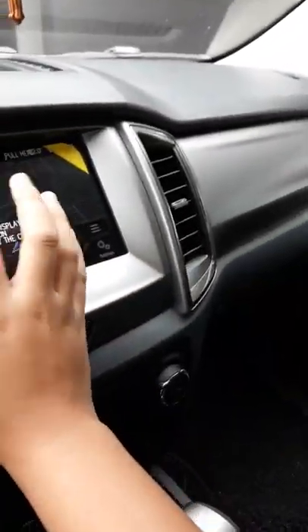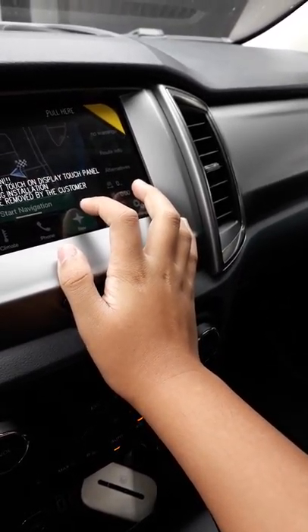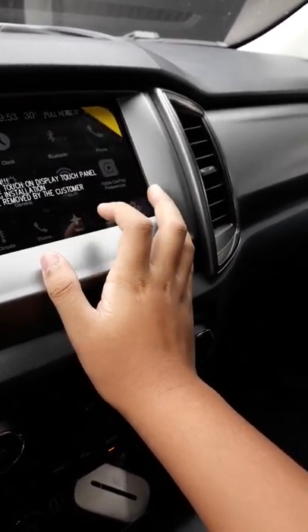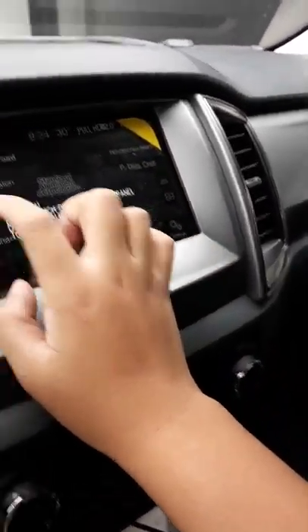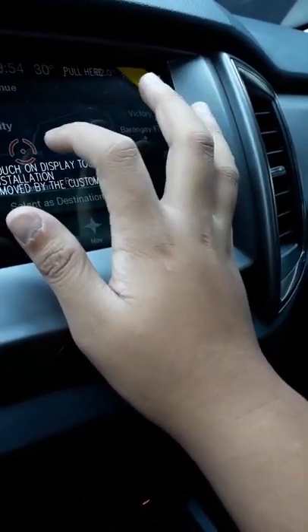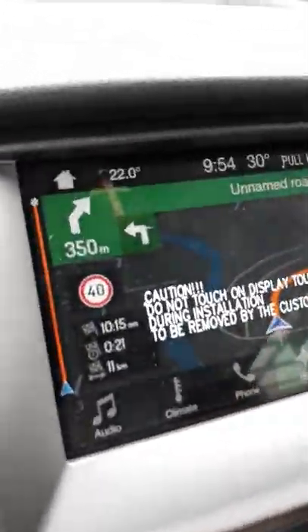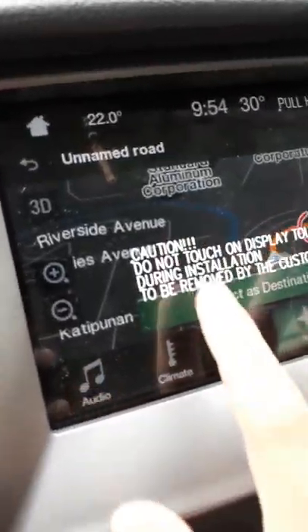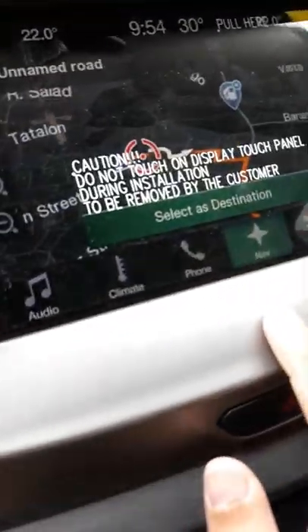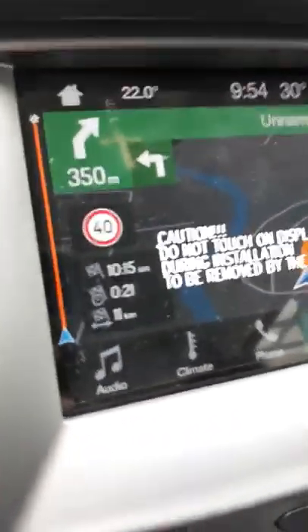Let's try the navigation. I'll set a destination — Commonwealth Avenue, Constitution Hills — and select destination and start navigation. We are going to arrive there at 10:15 AM. The total route length is 11 kilometers.